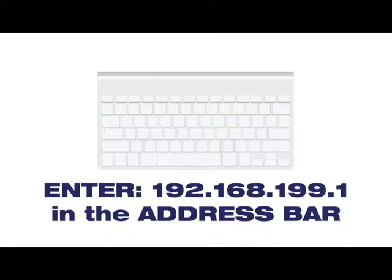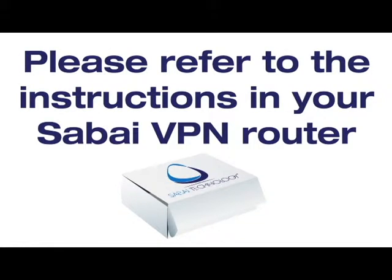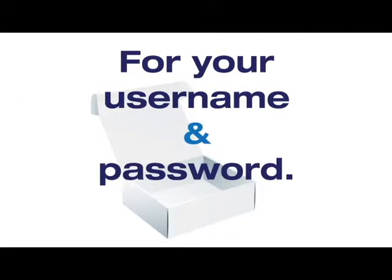Open a web browser and type 192.168.199.1 in the address bar. Please refer to the instructions in your Sabai VPN Router box for your username and password.